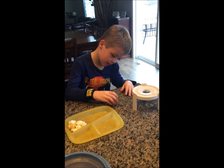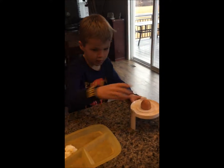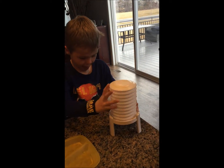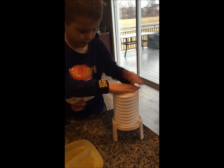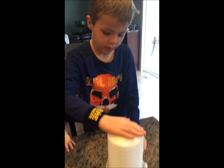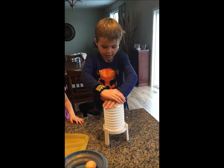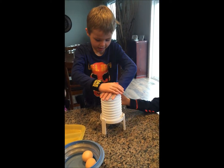Tap it again. Okay, put it on there. Get it away from the edge of the table so it doesn't fly off. Away from the edge of the table. Check and make sure it's repositioned.